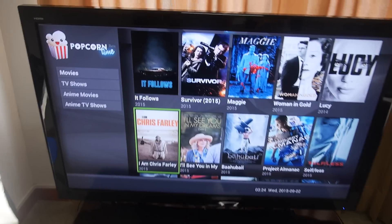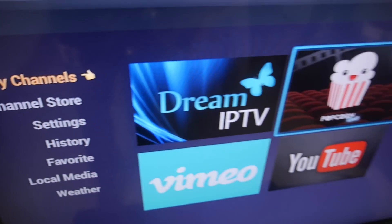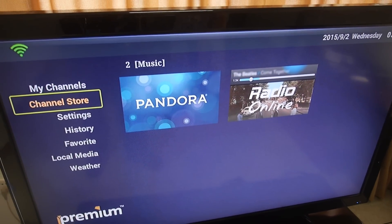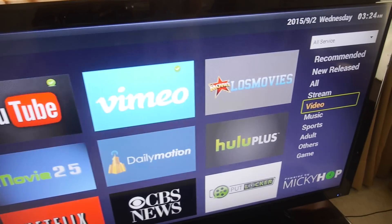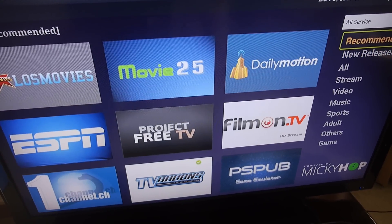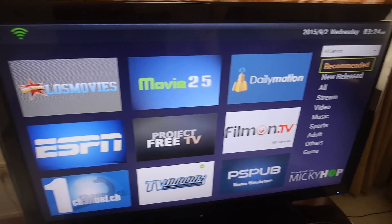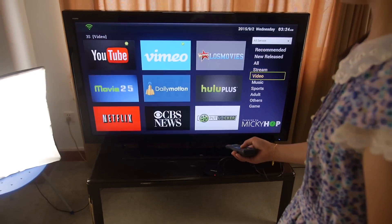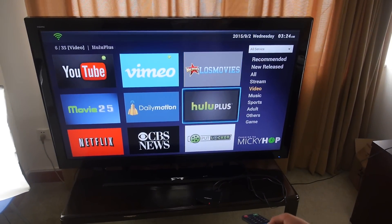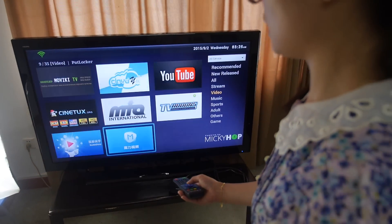It's based on channels, so basically the apps are channels on the TV box. You have all these categories — you can choose video, music, sports — and you can install from here. It's a cool UI for all the apps, and there are many apps you can download and install right here.